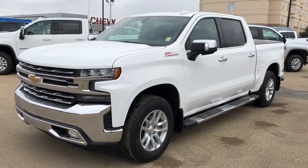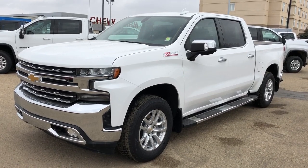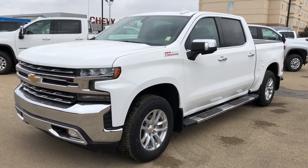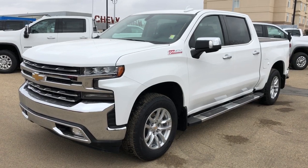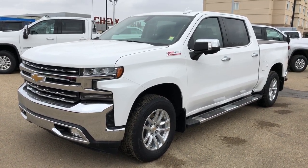Welcome to Westgate Chevrolet. Today we're taking a quick look at some of the interior and exterior features on our 2020 Chevrolet Silverado 1500. You can see this Silverado comes with our Z71 package. We also have our chrome running boards and rear tonneau cover, the rear privacy tint, chrome front grille, as well as our alloy rims and white metallic paint.